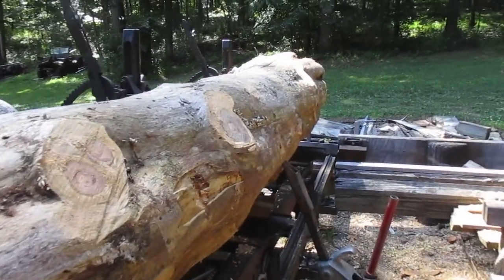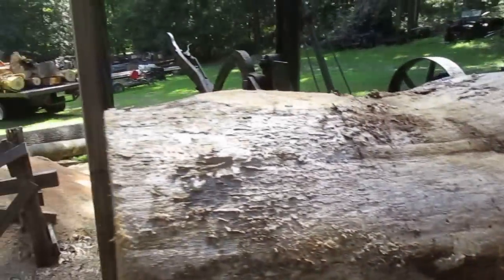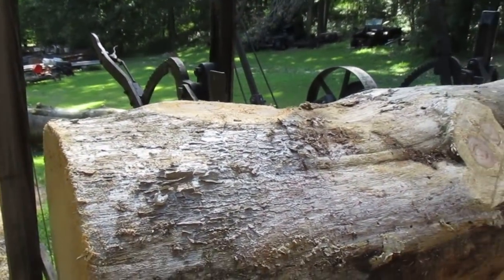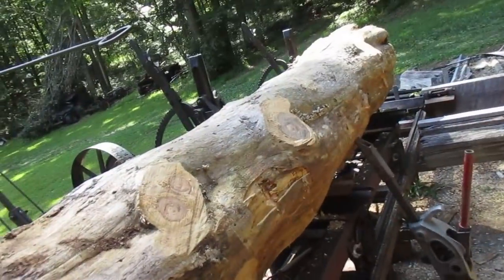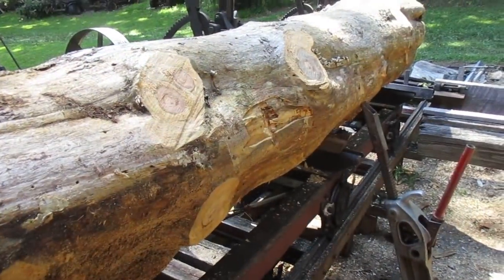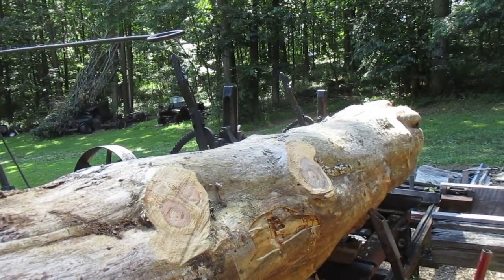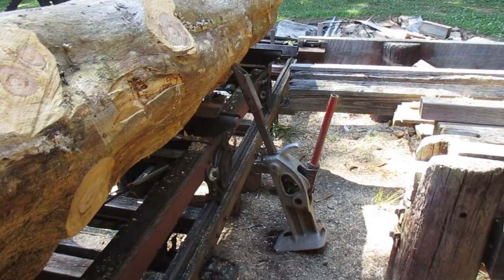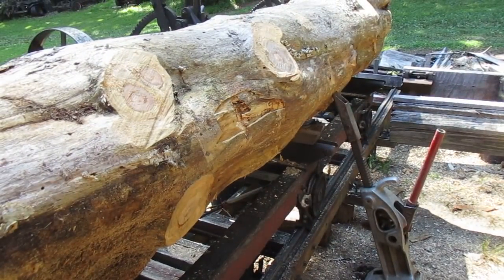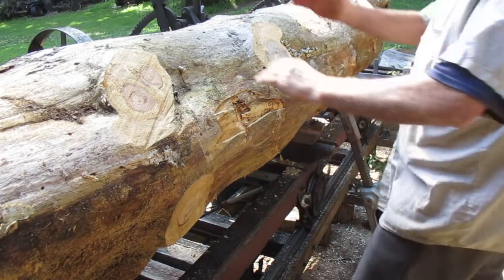I wanted to show you my automatic log turner — figure maybe you'd like to see it. All my videos are kind of like 'here's how I do it,' not necessarily how you have to do it. I'm going to put the camera on the tripod because sometimes that thing just doesn't want to work — of course I don't either. There's my automatic log turner, and I want to get that thing around to the 9 o'clock position.